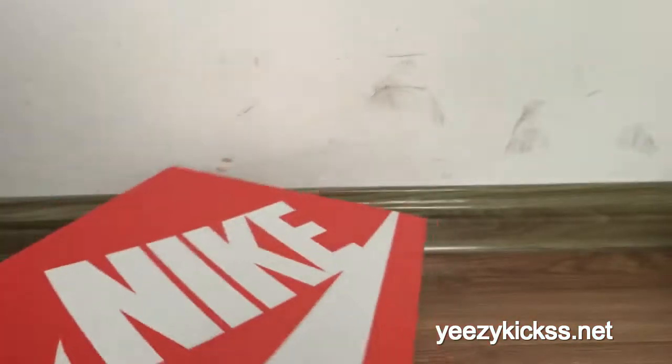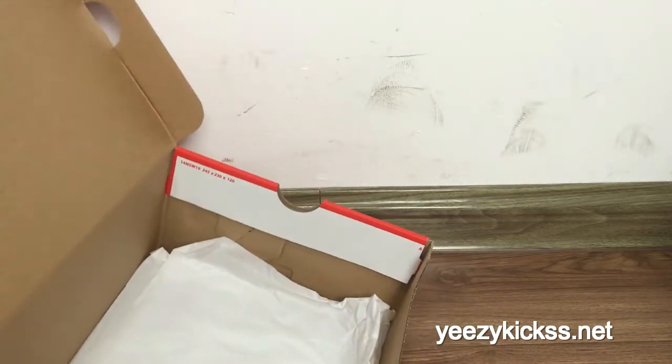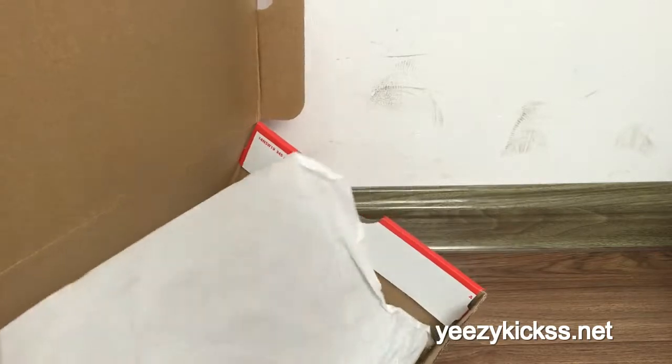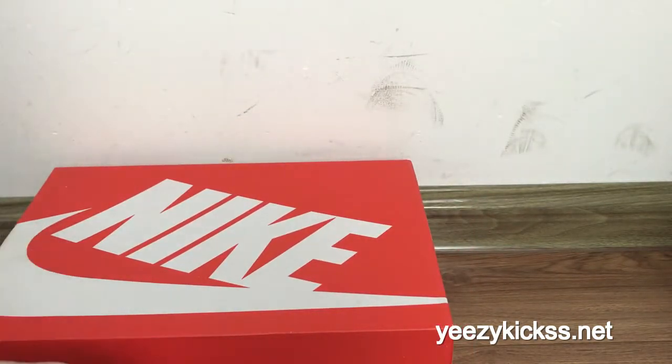The size is 9.5. They also come in a big size, up to size 12. If you like it you can order it. Now I will show every part of this pair of shoes.